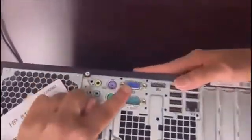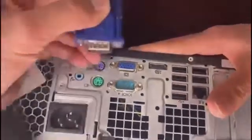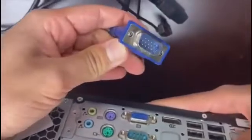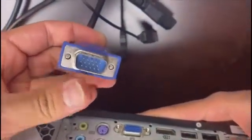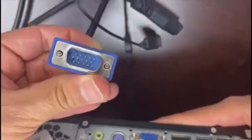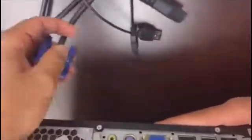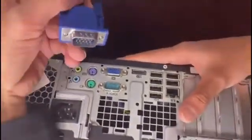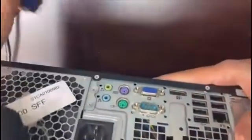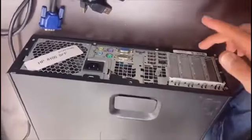Without a graphics card, we're going to use the VGA port, which connects to this blue cable that has a parallel connection. Make sure that all the pins on the cable are straight and not bent or damaged. The port itself is usually not the problem — it's more common for the VGA cable to be the issue and cause display problems.